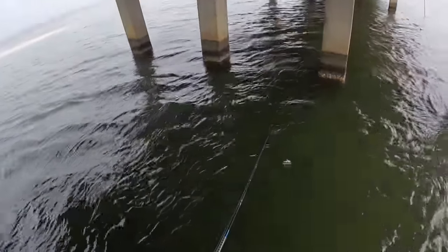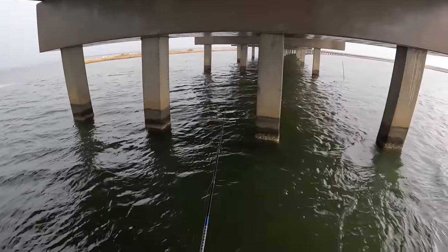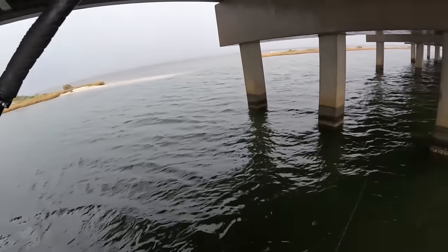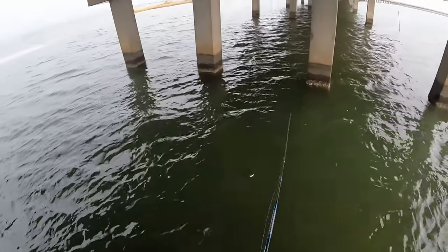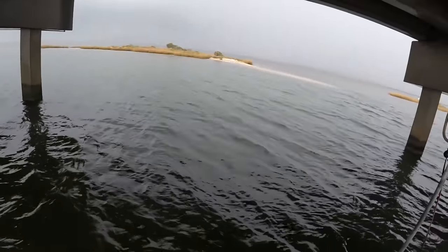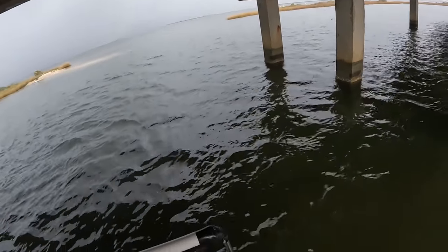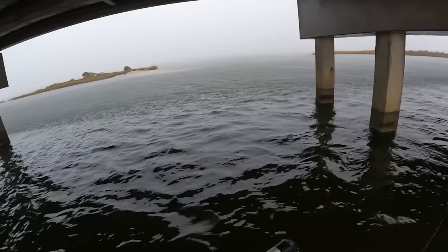I only have one afternoon a week I can go fishing and that's Friday afternoon, so that's why we're here. Yep, here's rain. Maybe this wasn't the best idea in the world.